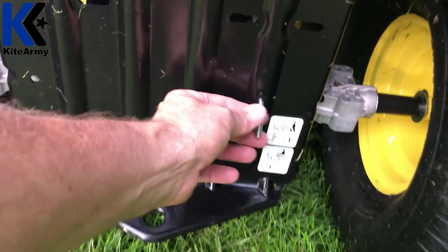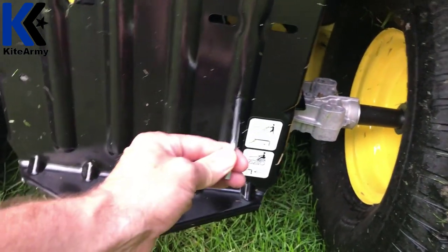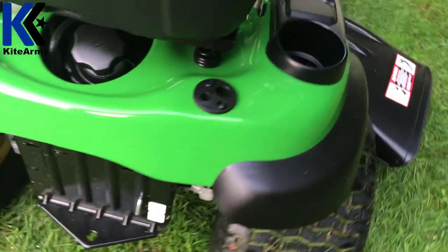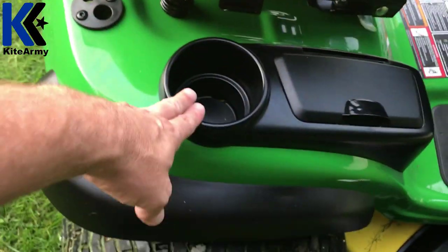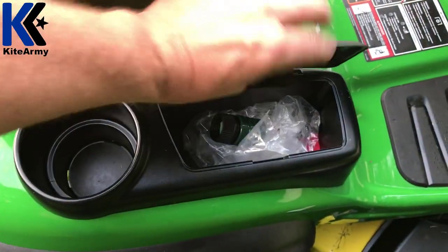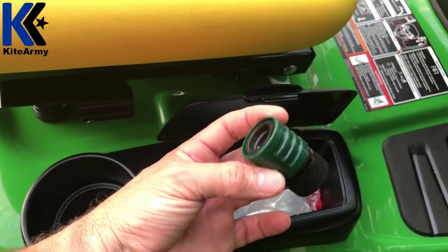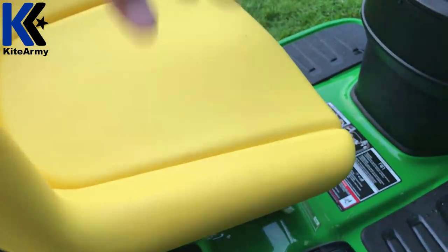This is important to point out: this is a pin that, if you ever want to push the mower without engaging the transmission, you just pull that out and you can push it around. The most important feature, of course, is the cup holder right here — very important. Next, there's some storage; this is where I keep my coupler for the water clean-out.